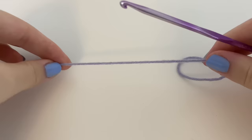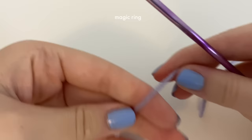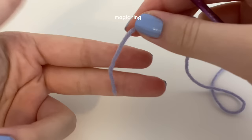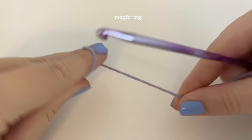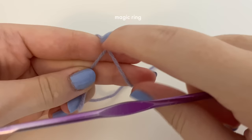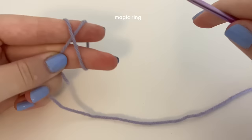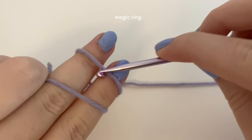The next flower is the tulip. I'm using the exact same 3.75 millimeter hook and the same weight three light weight yarn. We're going to start with a magic ring, which can be very intimidating for beginners. Take two fingers — your middle and pointer — and put the yarn there, with your thumb here. Take the yarn and twist it so that you have an X. On the other side of your fingers the yarn should not be crossing, but on this side it should be.